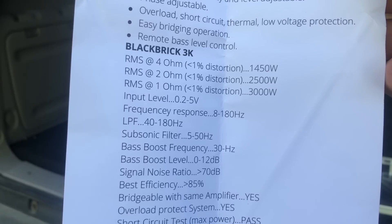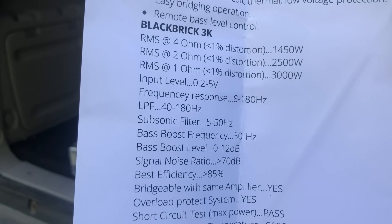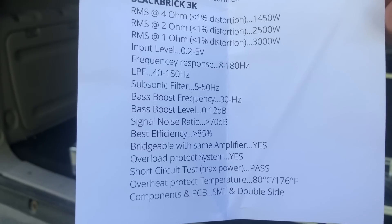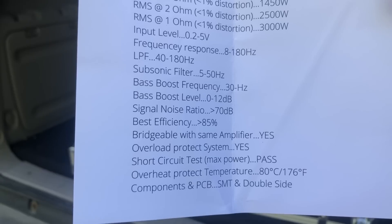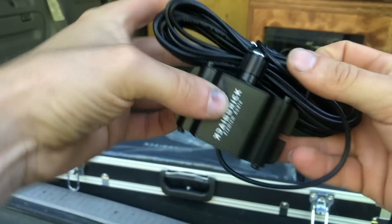Frequency response is 8 to 180 hertz. Low-pass filter is 40 to 180 hertz. Bass boost frequency is 30 hertz. Bass boost level, 0 to 12 dB. Signal-to-noise ratio, 70 dB. Best efficiency is 85%. And of course it is bridgeable. Overheat protection at 176 degrees Fahrenheit. And of course it comes with a bass remote.